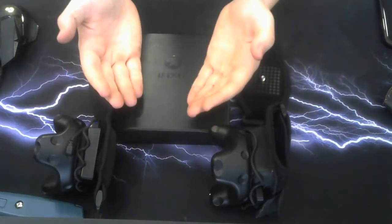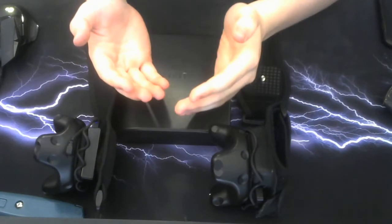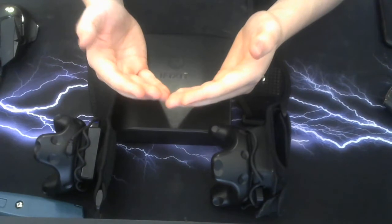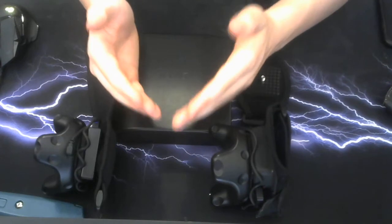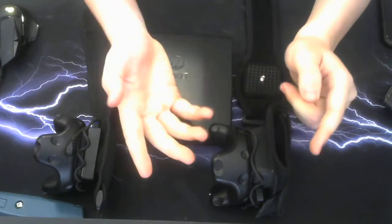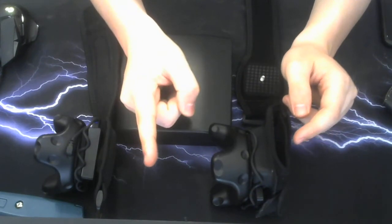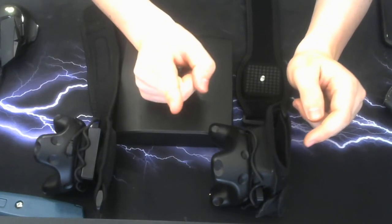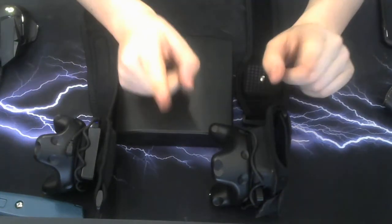Hi, Devin from Devin Tech Tips here. If you're a fellow VR owner with full body tracking, you might have purchased the Track Strap Plus — battery straps with built-in batteries. But there's a problem: over time, that velcro is going to wear out way before the battery does. And if you go on Rebuff's website, each one of the battery banks with the screw costs $30.